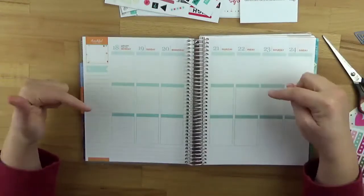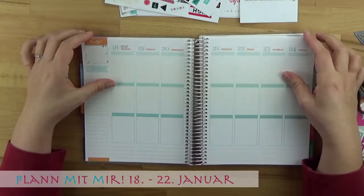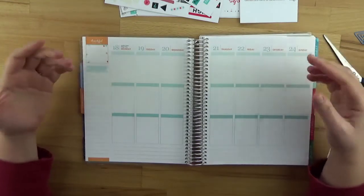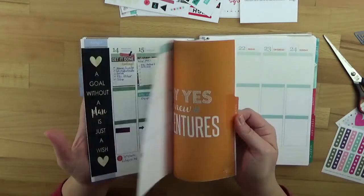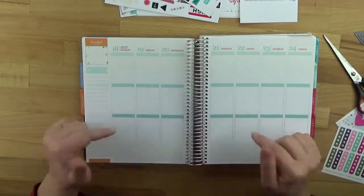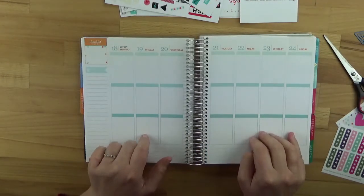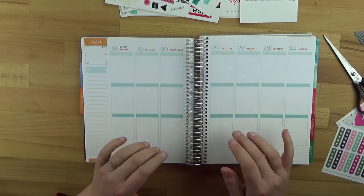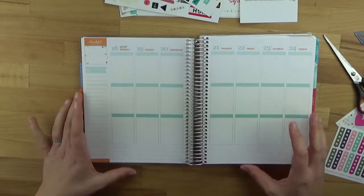Hello everyone! Finally there is a new video with my plan. We already have the third January week – I know that's hard to make up for, but okay. I haven't written anything in my planner yet. I've taken the Passion Planner and I've already diligently written everything down there, and I'd like to transfer it all here now.